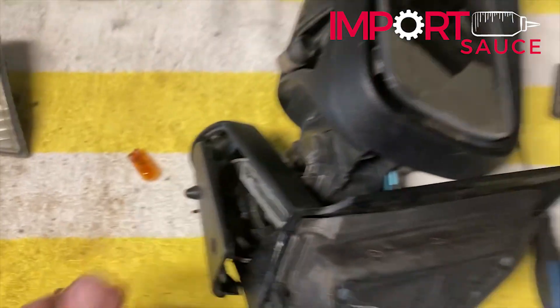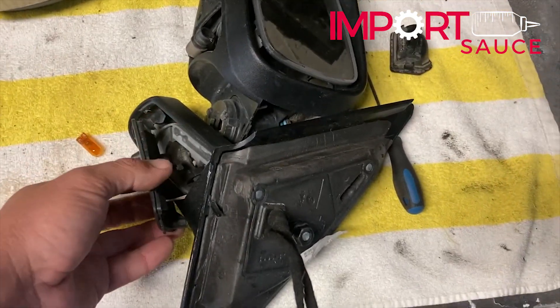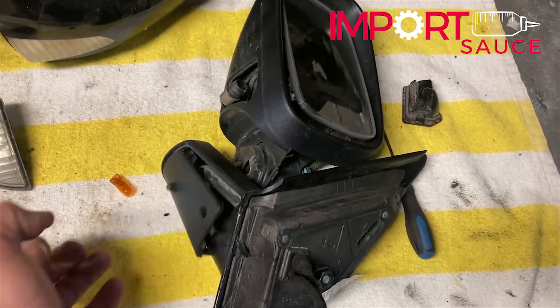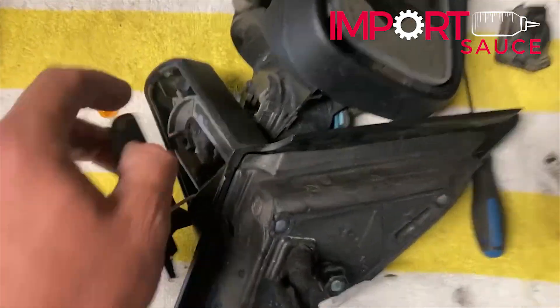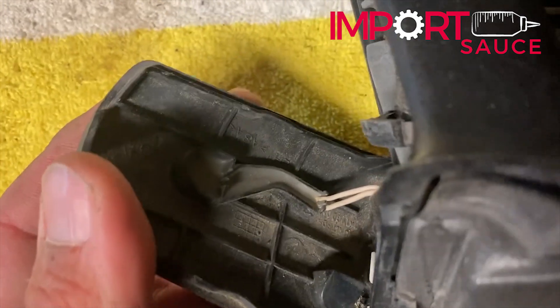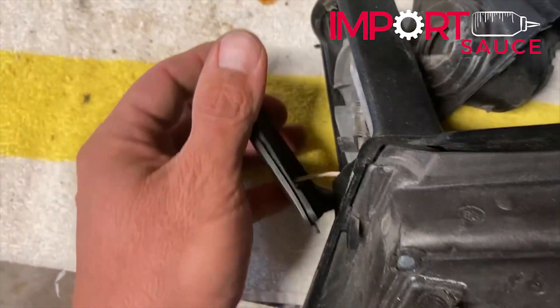It doesn't look like this sensor is coming off — it's glued. It has its own part number and it's pretty much sealed on there. If you did have to replace it, I would say get one from the junkyard and it would be easier to probably splice these wires and add it in rather than try to pop that off, because it looks like it's got a seal or some kind of glue that just holds that sensor in place.